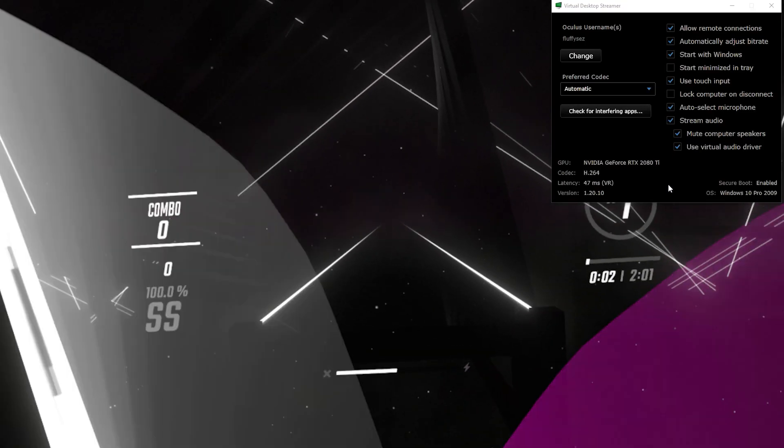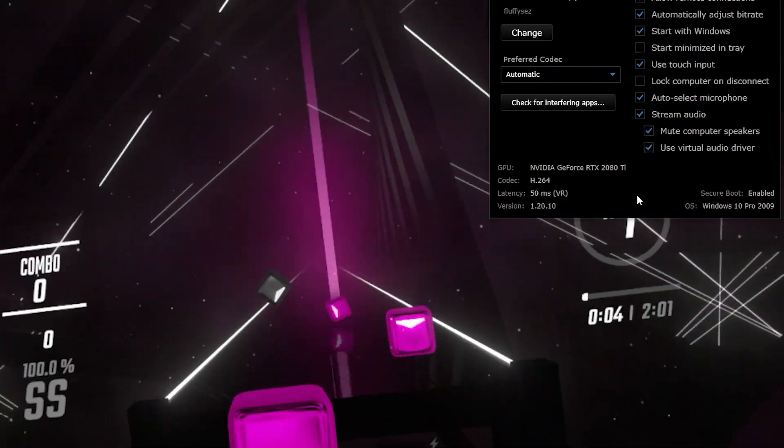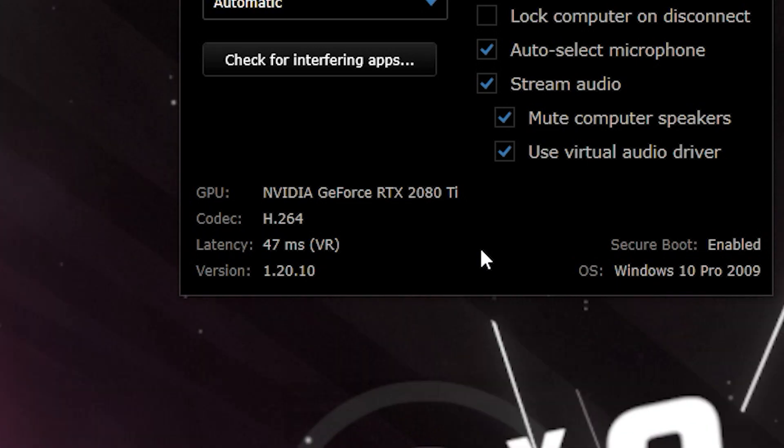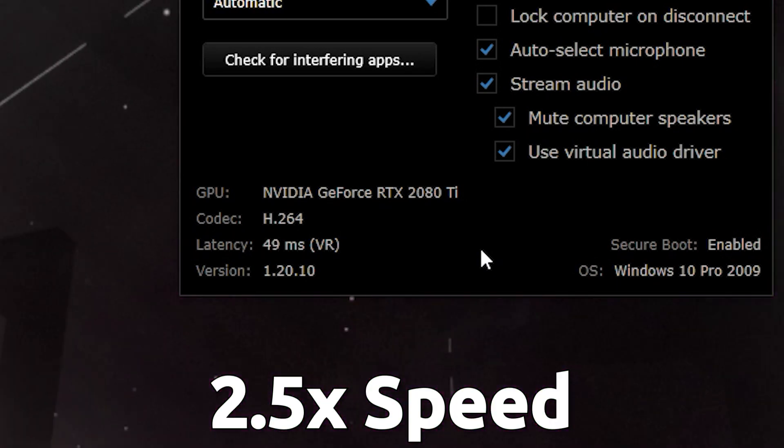Switching over to virtual desktop without the Nexus Link, you can see I do start at 40 but fluctuate a lot, sometimes peaking at 75, which is when it becomes very laggy and buggy.